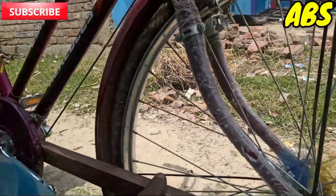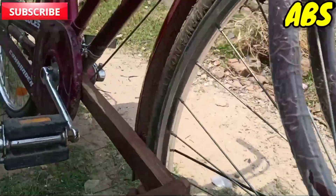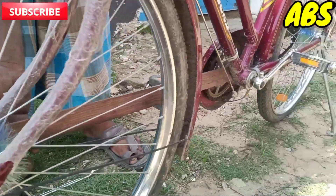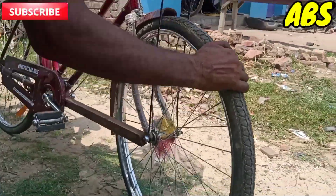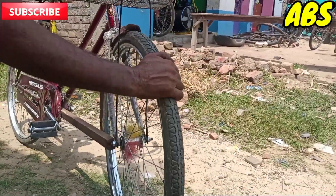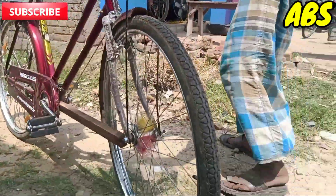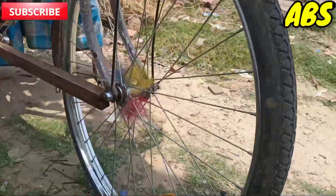After putting it on the frame, you can put it on the axle. After putting it on the back, you can put it on the back.